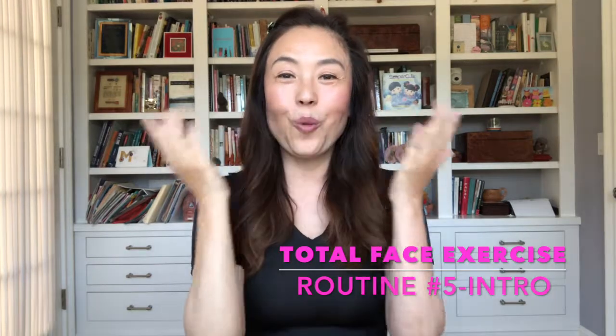Hi, this is Total Face Workout Routine No. 5. I'm Helle, your face fairy godmother. Welcome back and I'm so excited because in this new routine I'm giving my exercise program a total facelift.